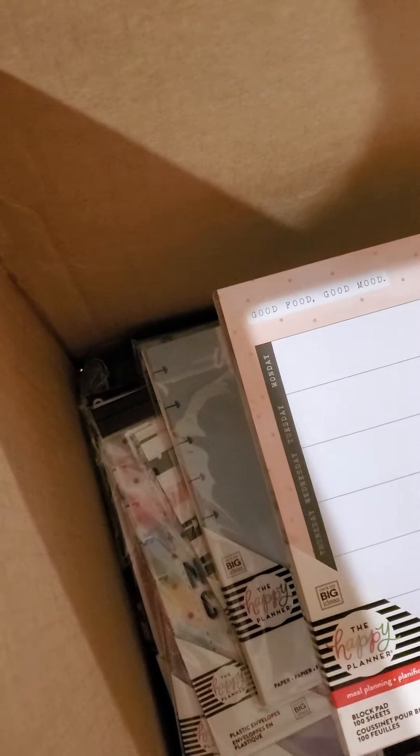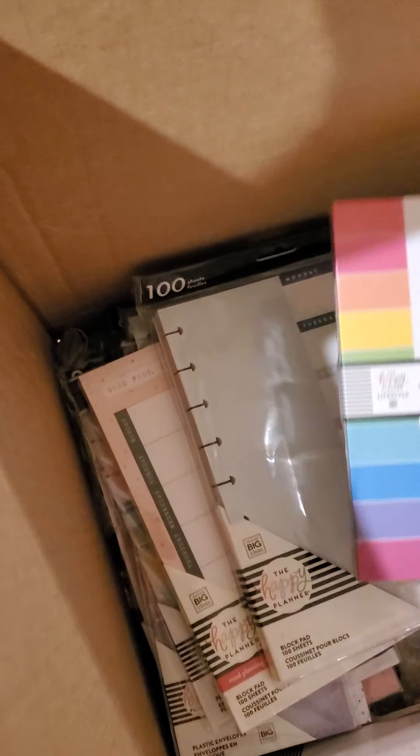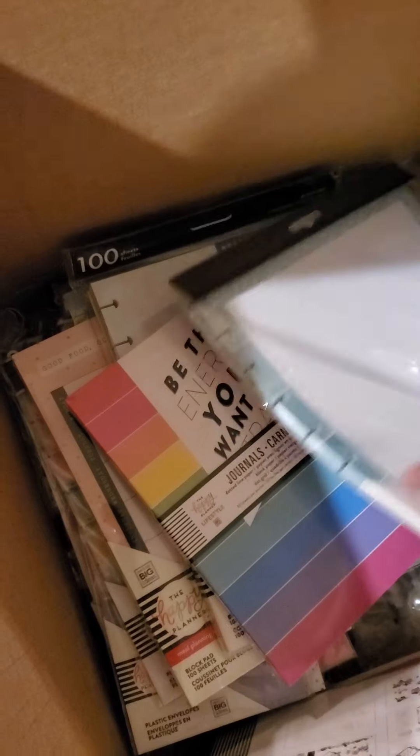Sorry if this video is a little chaotic — I'm trying to flip through everything and hold the camera at the same time. There's some more filler paper. Meal planning, block pad, another block pad there. A journal — nice, I don't have one of those yet. More filler paper.